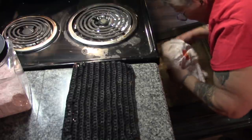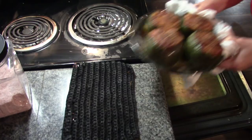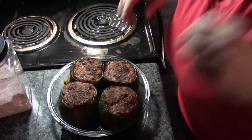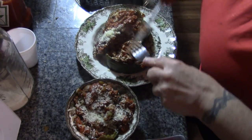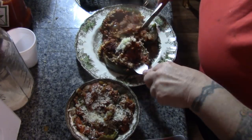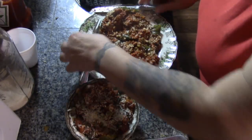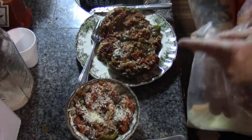They smell so good! Look at that — aren't they beautiful? The cheese is golden brown. Whenever I get peppers at the market for dehydrating, I am definitely going to hollow more out and freeze them like that, because that was just a meal waiting to happen.